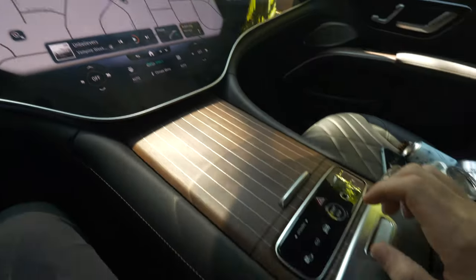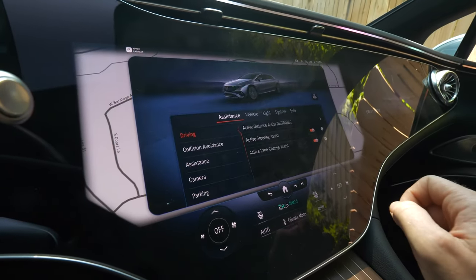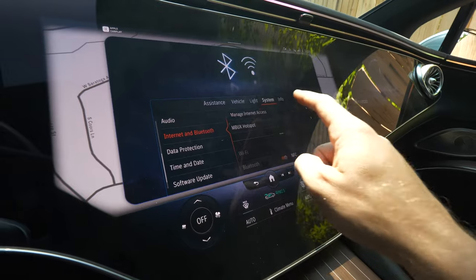So first things first, I'm going to go down here to vehicle settings — it'll bring up this menu — I go to all settings. From there we're going to go over to system, and that'll take us down to manage internet access.